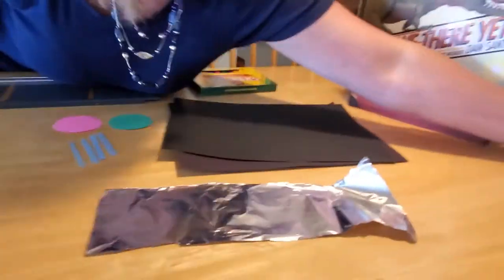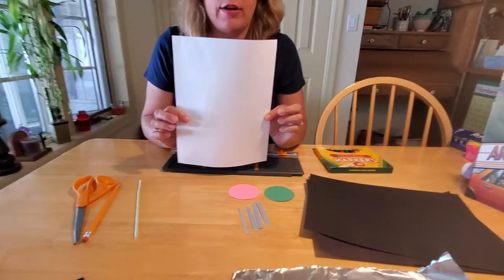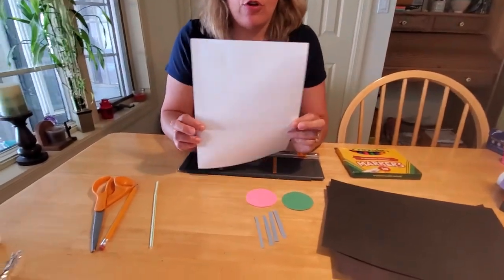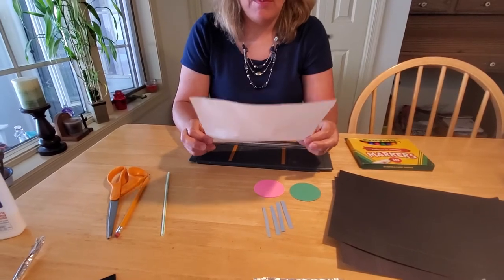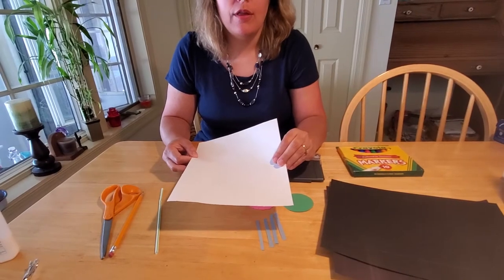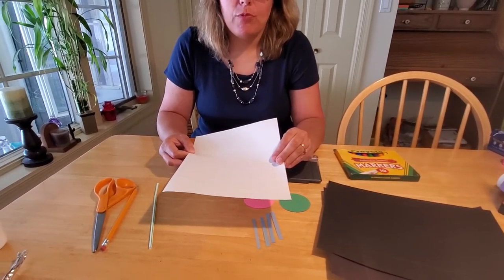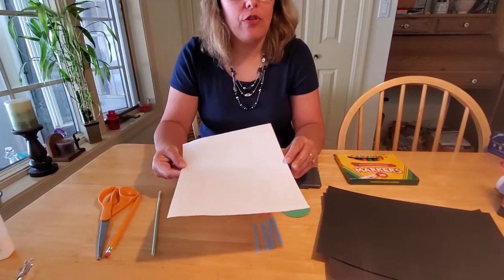The first thing you're going to need to do is be thinking about the story you want to tell, because that's what's going to go on the inside of your television. So when you've got that story planned out - we're just going to draw a fish in the ocean since we've got a sea theme going.